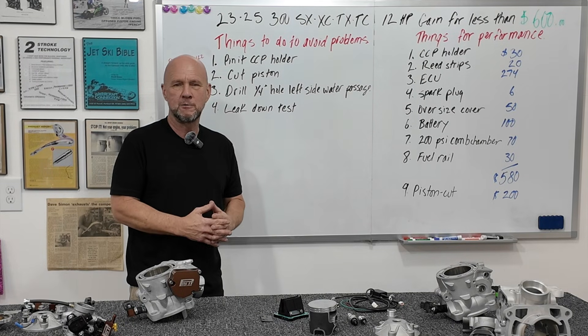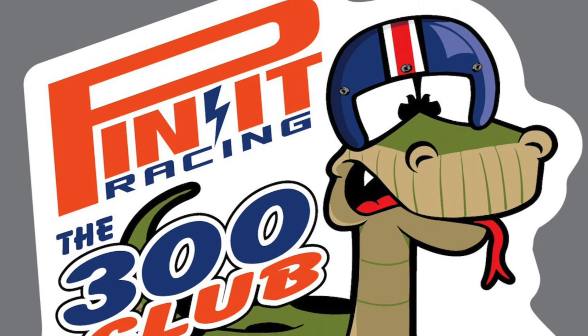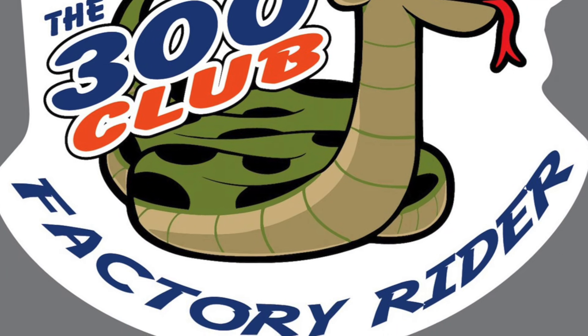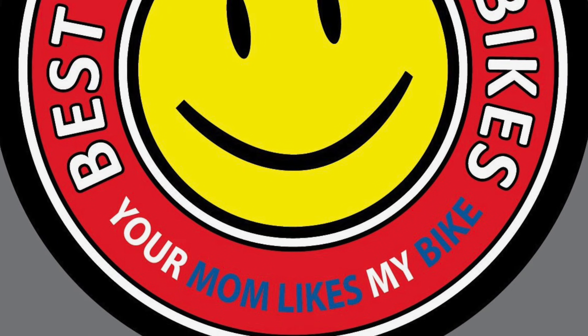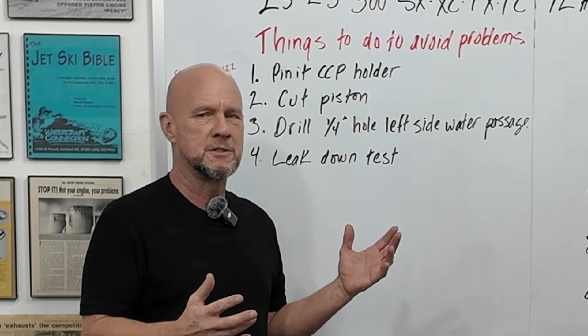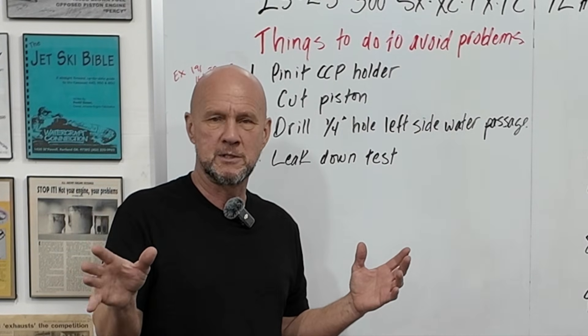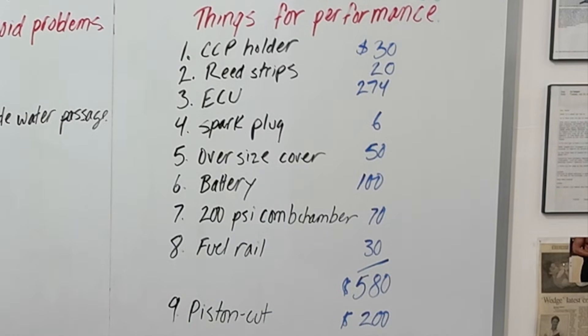It might be a little longer than you want, but we'll cover everything as well as I can. Basically with this, there's two sides to it: there's a mechanical side — things we do just to avoid problems that are known to exist — and then there's the performance side, things that just increase performance.